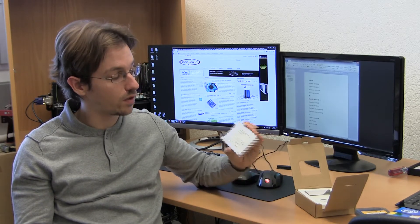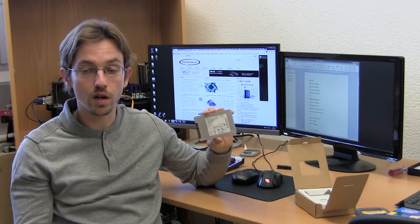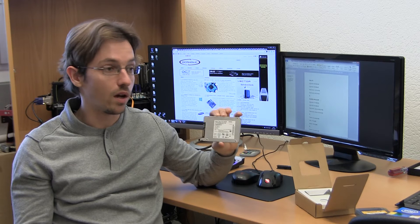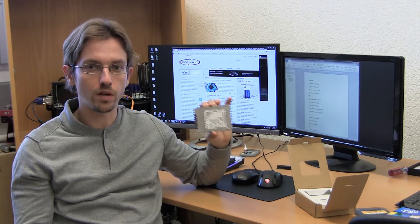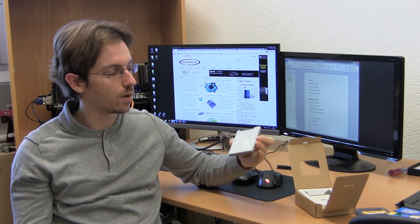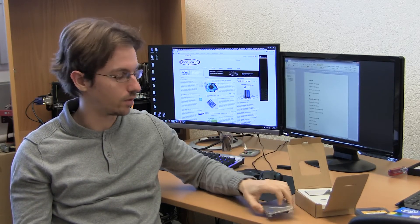But still, at this price point — this drive goes for 165 euros — the performance is on a very reasonable level. In my opinion, it's really bang for the buck.